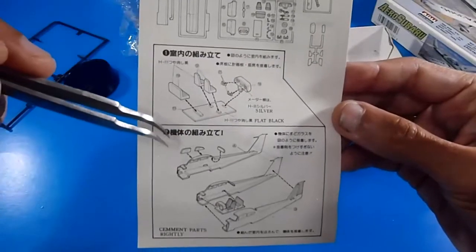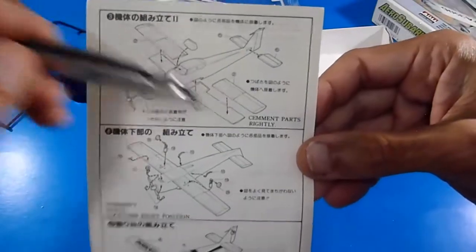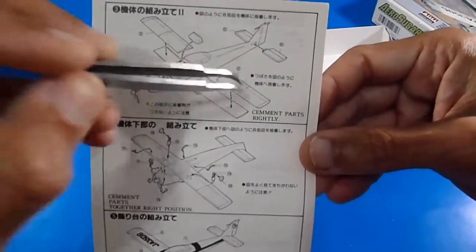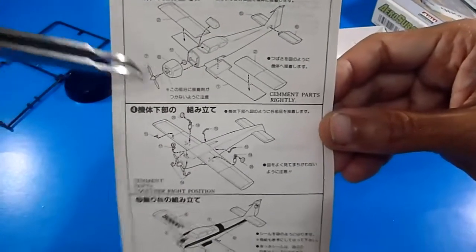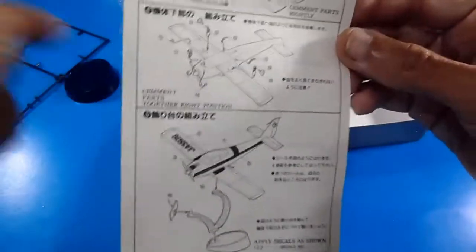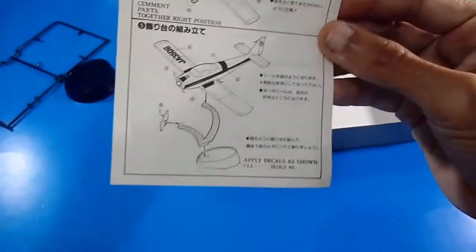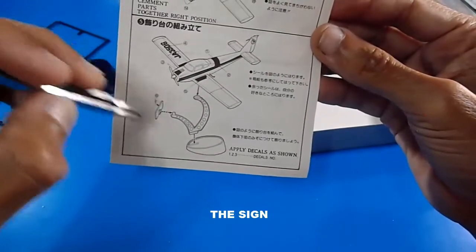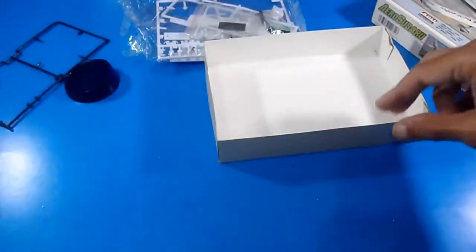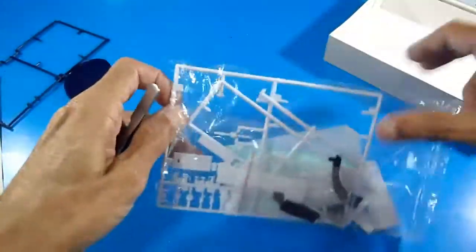The instruction sheet includes a sprue map showing: assembling the cockpit with the panel control, assembling the fuselage halves with windows and seats, the wings in three parts — upper and lower halves — the cowling, the engine, the propeller with the shaft or hub, the struts, and mounting it on the display stand with a place to put the name of the aircraft.